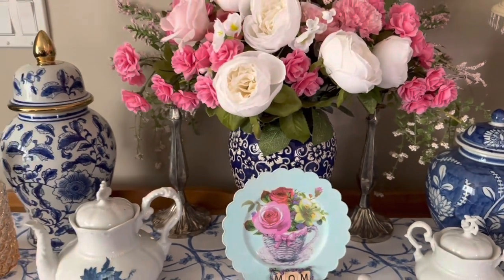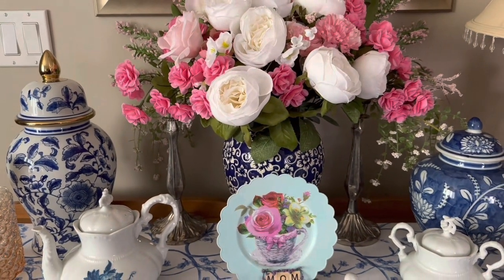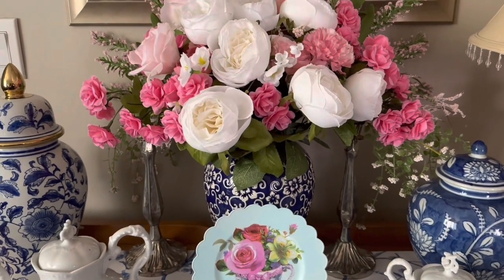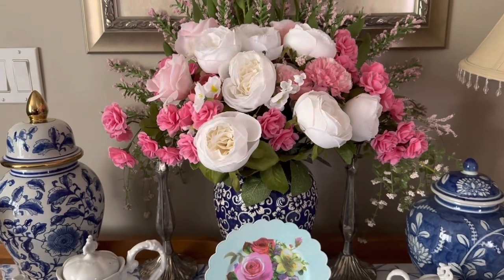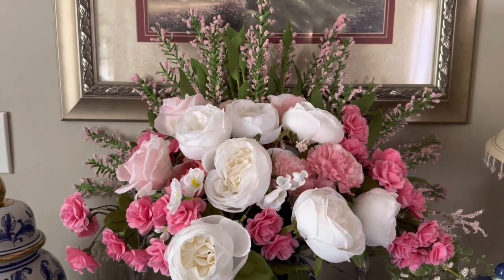These are some of my blue and white items that I purchased last year, and I just love them. They go so well with the color pink and the blushes — don't you guys agree?